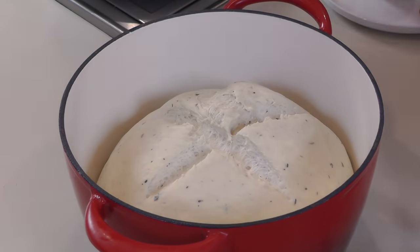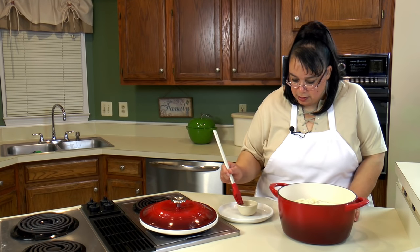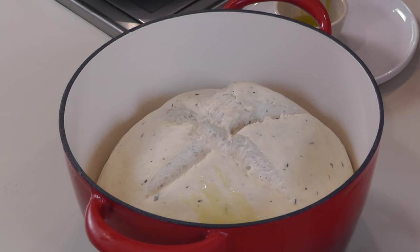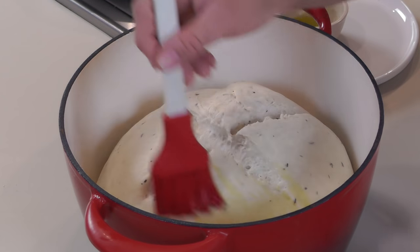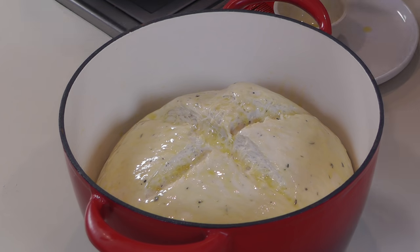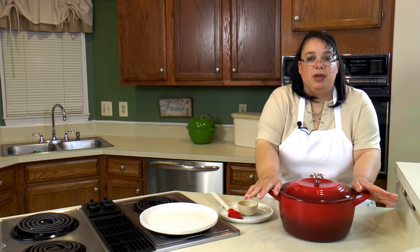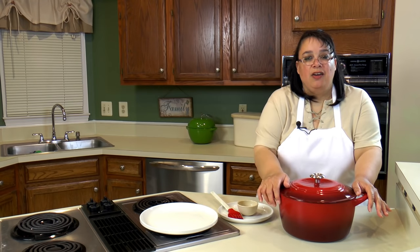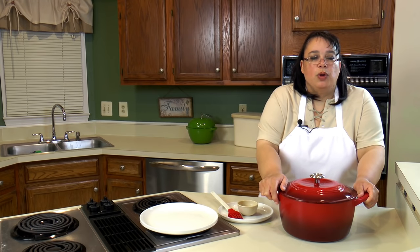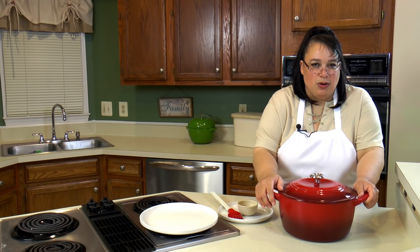We are going to brush our bread with a little bit of olive oil just to shine it up a little bit. You need to be careful because you don't want to deflate it, so brush it really lightly. We're going to put our lid on and put this in the oven. We are going to bake it at 450 degrees for about 30 minutes. After 30 minutes we're going to take the lid off, lower the oven down to 375, and finish cooking it. We know it's done when it's nice and golden brown and when you thump on it it gives you a nice hollow sound.